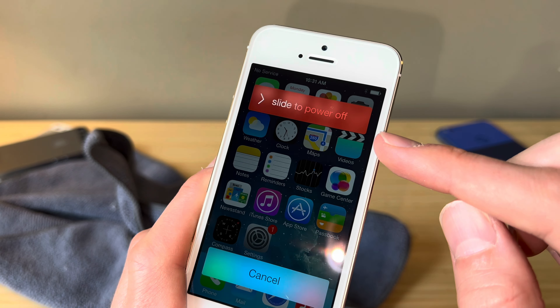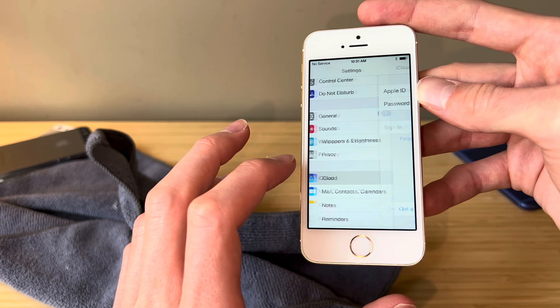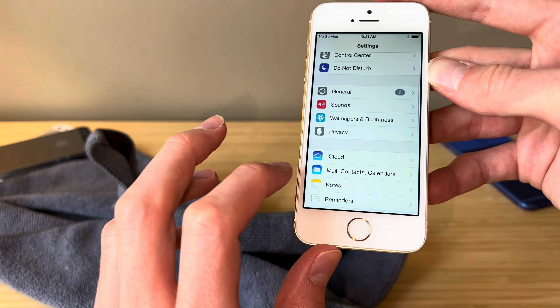Someone leave me a comment down below which version of iOS this older squared-off slide-to-power-off was removed. I think we have a 16 gigabyte — yes, we do. Hopefully no iCloud account on this phone, and we are good to go there. Super clean device.